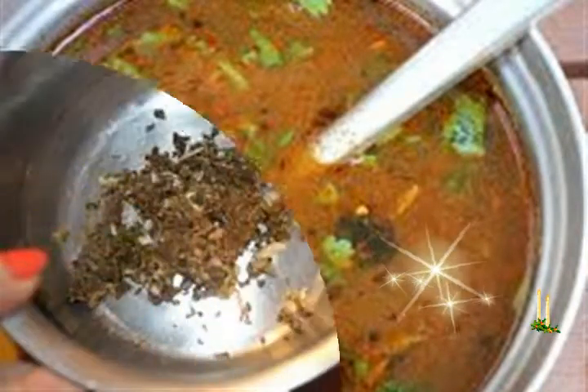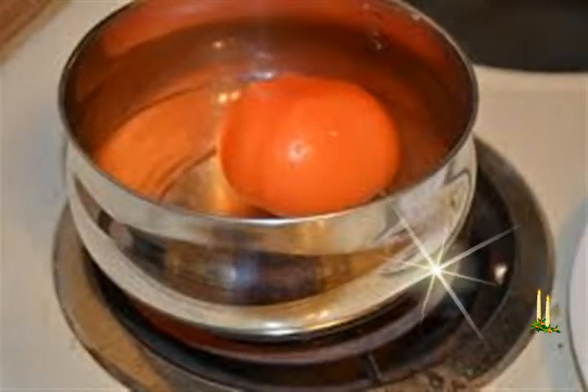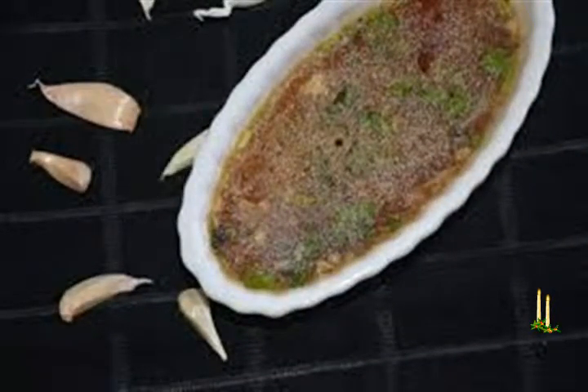Seasoning and preparing rasam: heat 1 tablespoon sesame oil in a pan or pot. Add half teaspoon mustard seeds and half teaspoon urad dal. Sauté on a low flame till the mustard seeds crackle and the urad dal turns a maroonish color. Then add 8 to 10 curry leaves.